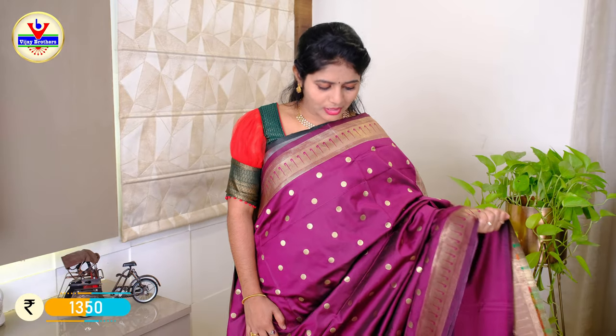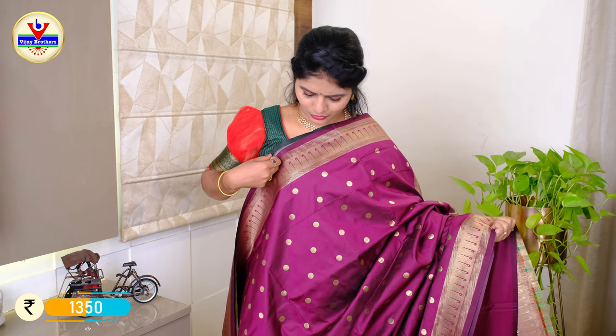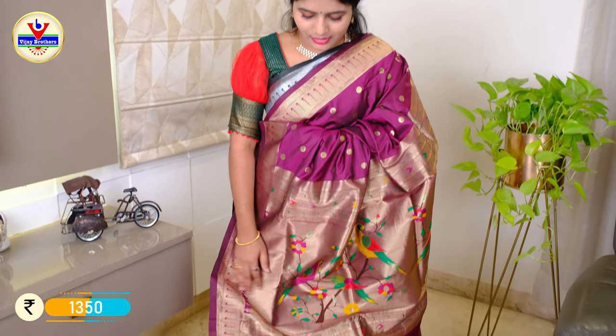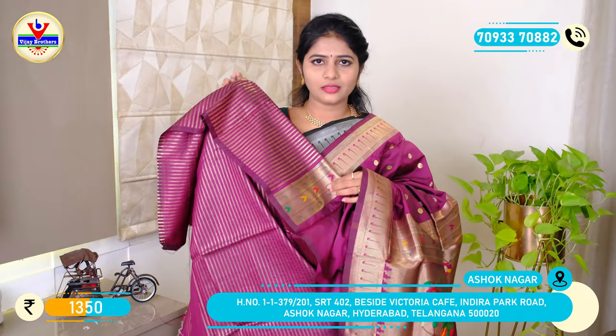This is a pink one with a paithani border. We have cotton and wool in the bottle green. This is a gold color zari and we have 4 inches with a paithani border. We also have the same pattern and gold zari color with a border, and the price is Rs. 1350.